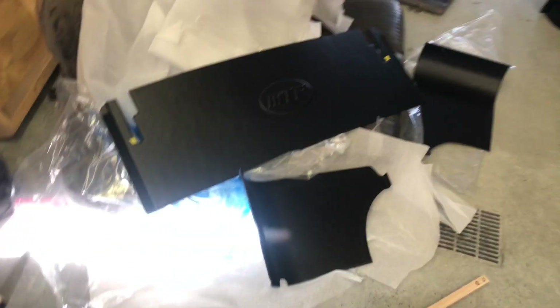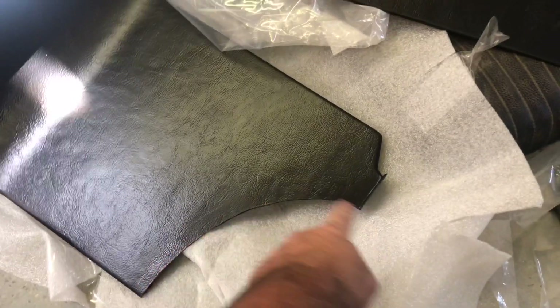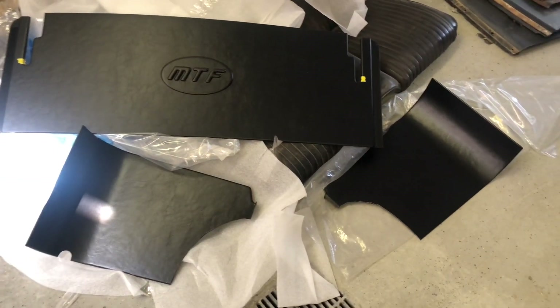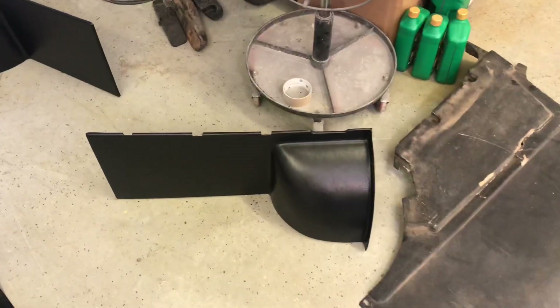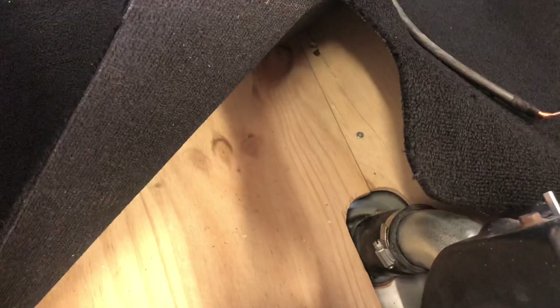Excuse the mess in the garage, but this is everything that comes in the box — all the parts laid out. I did have to cut these side panels because I'm using the stock tail lights; they make them straight down so if you're using the Shelby style tail lights it still fills in, no big deal. Here is the back panel — that's what you'll see when you look in the trunk — panels that cover the tail light. It's a big box that will show up at your door.